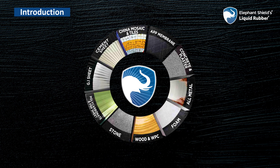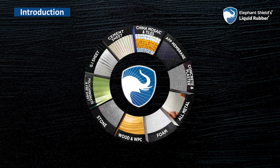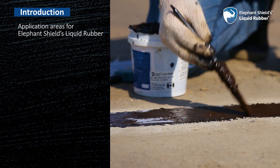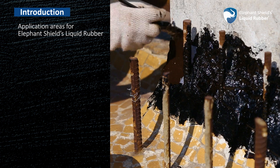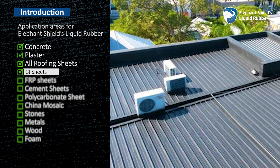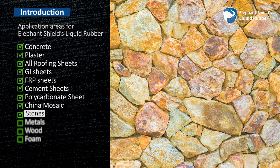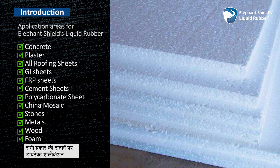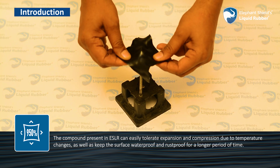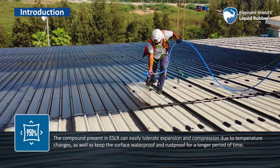Elephant Shields Liquid Rubber is a multi-purpose, one-of-a-kind solution used on a wide range of diverse surfaces and areas. It can be applied directly on any surface including concrete, plaster, all types of roofing sheets, GI sheets, FRP sheets, cement sheets, polycarbonate sheet, china mosaic, stones, metals, wood and foam. The compound can easily tolerate expansion and compression due to temperature changes, and keeps the surface waterproof and rust-proof for a longer period of time.